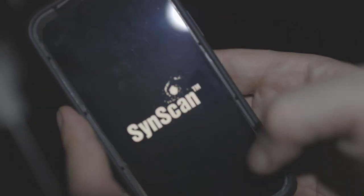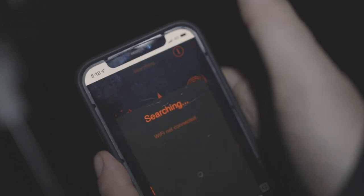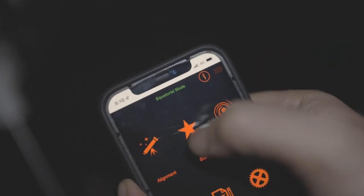One thing this mount doesn't have is a manual hemisphere selector for north or south tracking. Instead, it connects via the SynScan Pro app and uses your phone's GPS coordinates to determine which hemisphere you're in and tracks accordingly. It also doesn't have a time-lapse function — the GTI is purposely built for sidereal, lunar, and solar tracking, so it won't replace the 2i for special astro time-lapses.